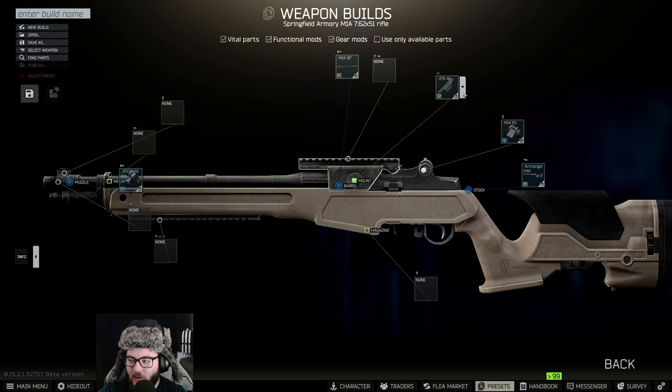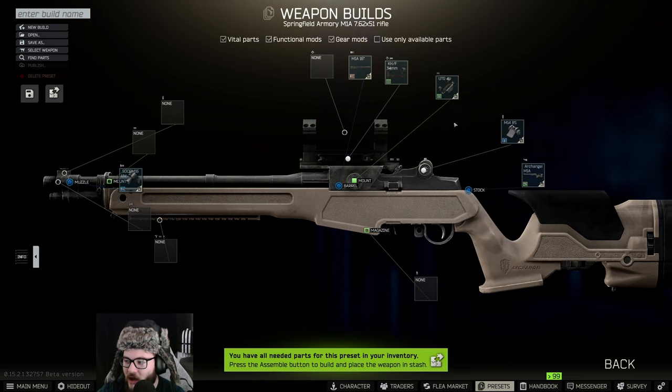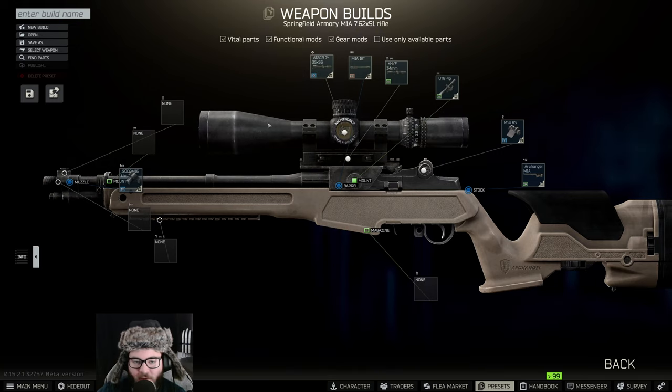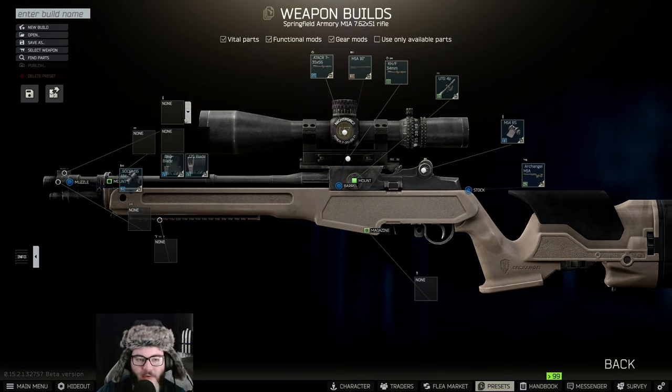We're going to have the M14 on it as well. The UTG4P is already on it, and then we're going to be putting on the KH/F34 millimeter. We're actually going to be putting on the A-Tech R scope — the A-Tech R73556.